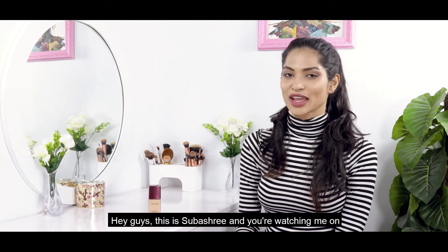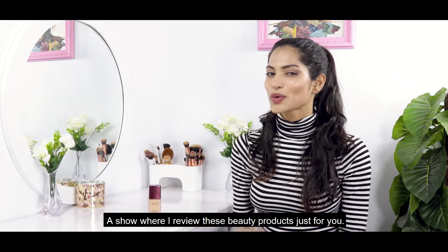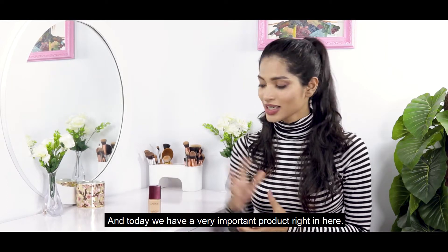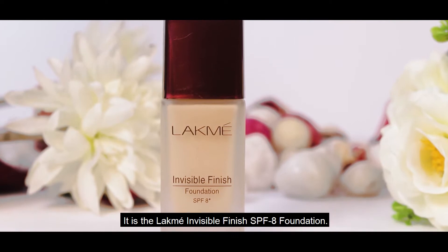Hey guys, this is Pubhashree and you're watching me on Glam Sheets, a show where I review beauty products just for you. Today we have a very important product right here — it is the Lakme Invisible Finish SPF8 Foundation.